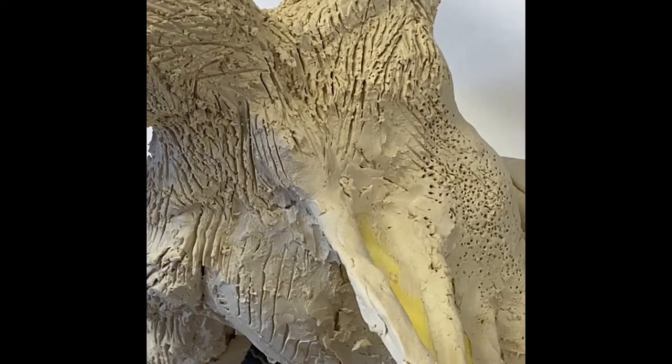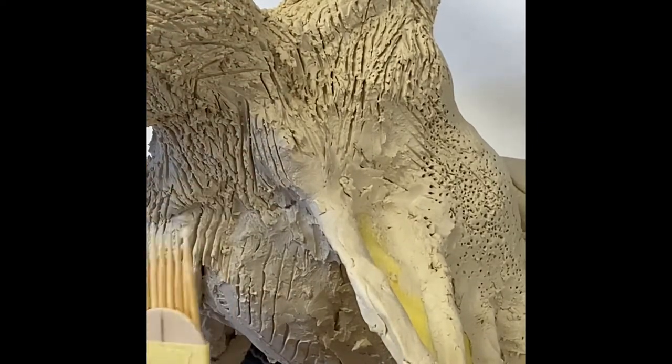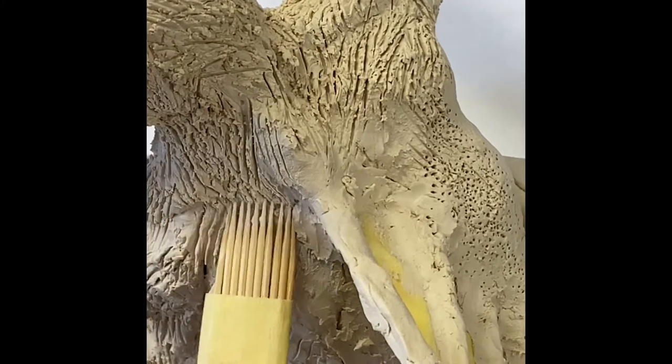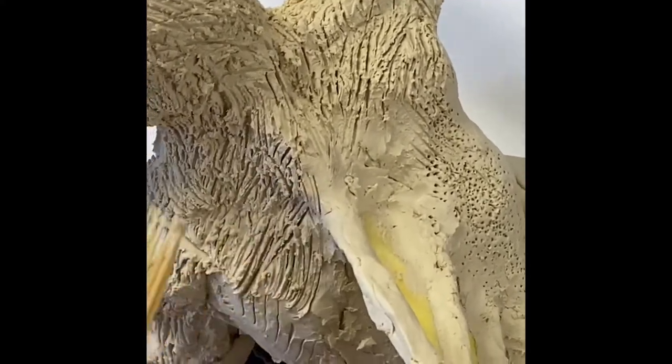Here's a close-up of some of the detail on my alien monster. I'll show you how I created some of the texture, particularly around the back of the head. Earlier I showed you this tool I made from some toothpicks and masking tape — I've used this to create some of the hair texture. It's simply a matter of scratching into the clay until you're happy with the way it looks. To me, that looks a lot like messy fur.